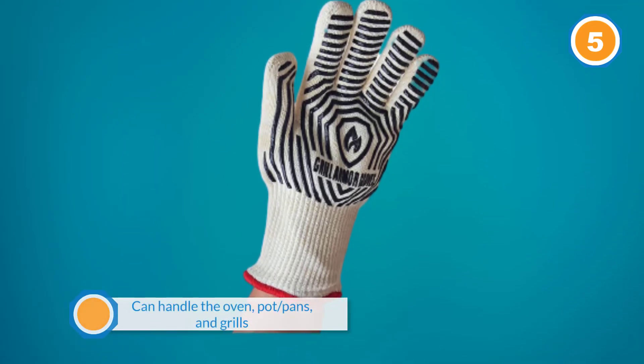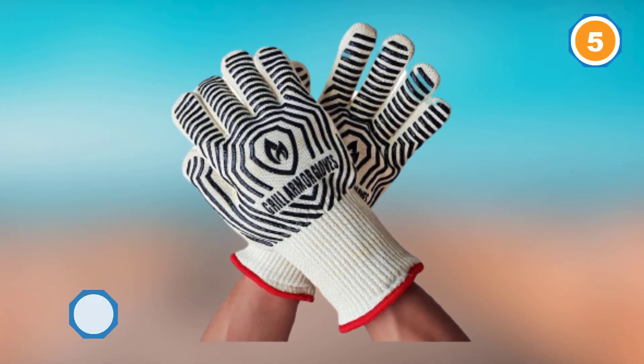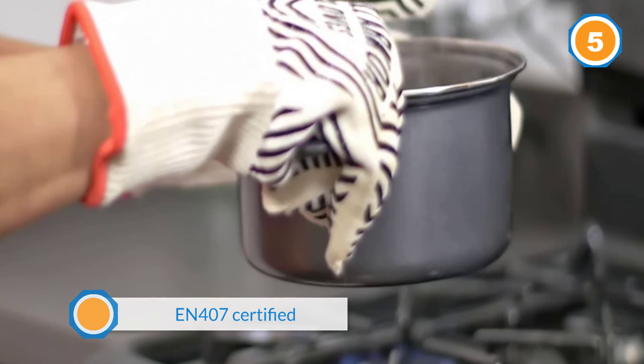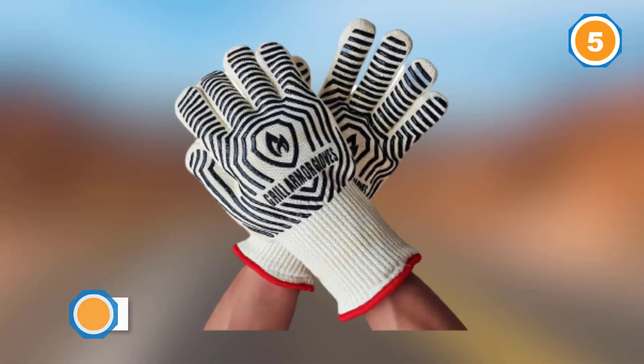They can handle the oven, pots, pans, and grills. Being EN 407 certified, these mitts are completely safe to use. Their extra-long cuff protects your wrists and forearms as well. They are padded all over with non-slip grip and have a comfortable interior — so comfortable, in fact, that you might not take them off.